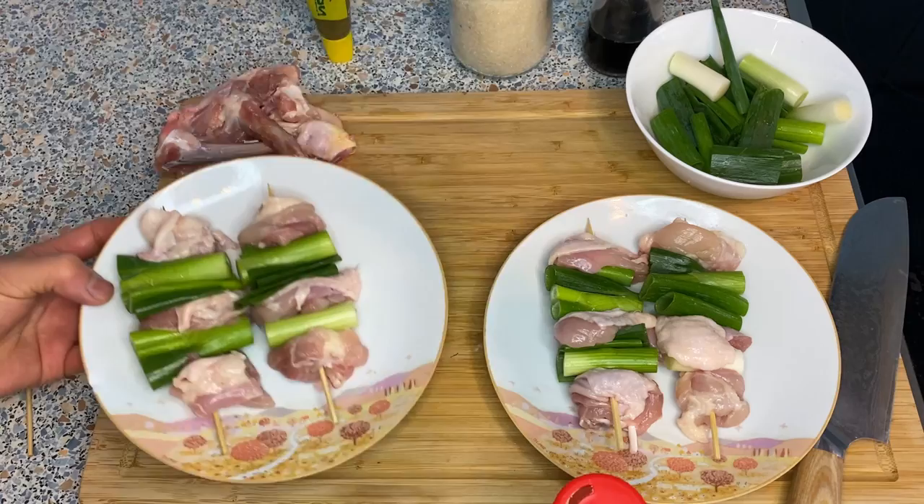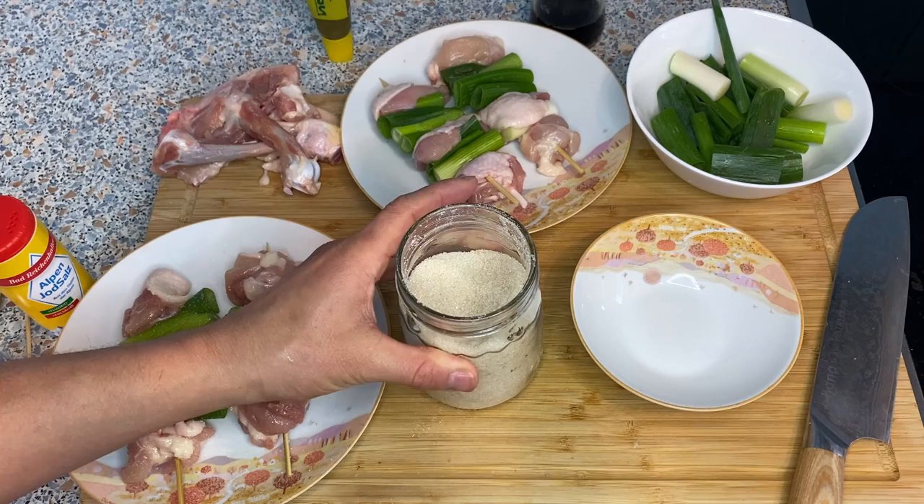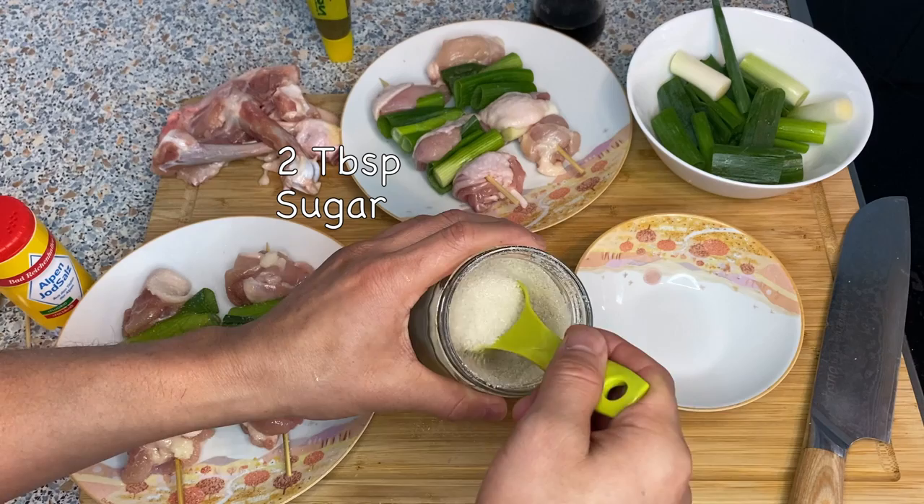Today I'll show two yakitori variations. The first I'll season very lightly with salt. For the second, I'll make the tare — the yakitori sauce. It's very simple, basically the same as teriyaki sauce: a one-to-one ratio of sugar and soy sauce. For this amount, two tablespoons of sugar and two tablespoons of soy sauce.